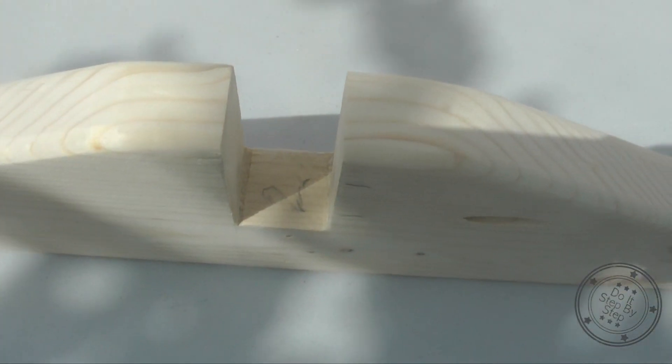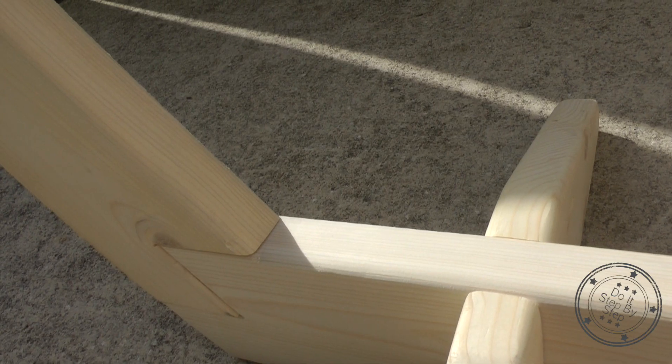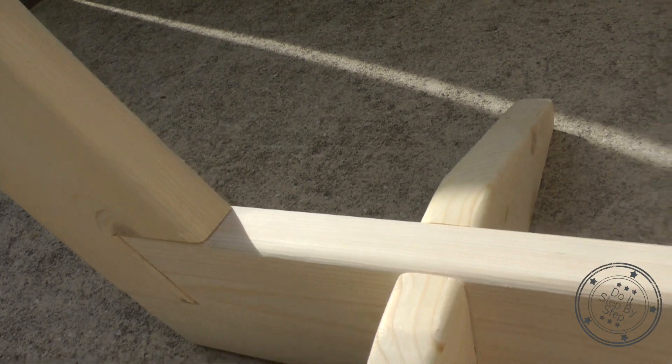For the base supports, I also kept the half lap joints close and sharp and rounded over the other edges with the router. Then I lightly sanded the surfaces prior to staining.